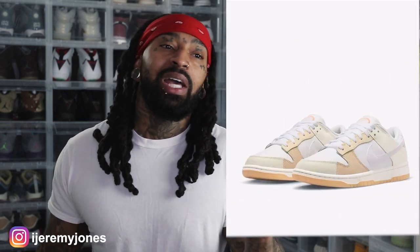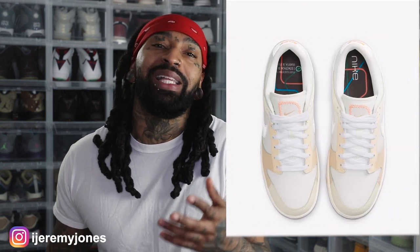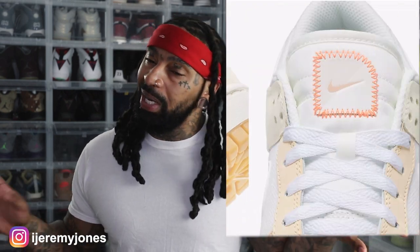With all that said, these feature a nice gum bottom. Also, if you haven't been living under a rock, these have already released at some physical stores — like if you have Hibbett in your area, they may already have this in, or City Gear may already have them in hand. Going out to the resale market, a lot of people aren't really anticipating these.